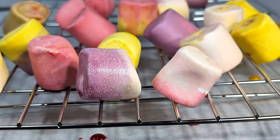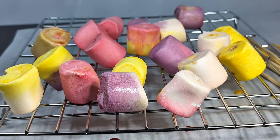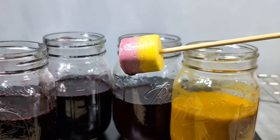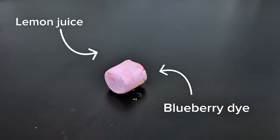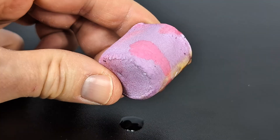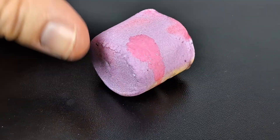Set them on a rack to dry — I left mine overnight. They might firm up a bit on the outside, but they're still soft and totally edible. They look awesome, especially if you try layering different dyes. If you want to go mad scientist on this, add some lemon juice to change the color of the blueberry dye, because it's an acid-base indicator.